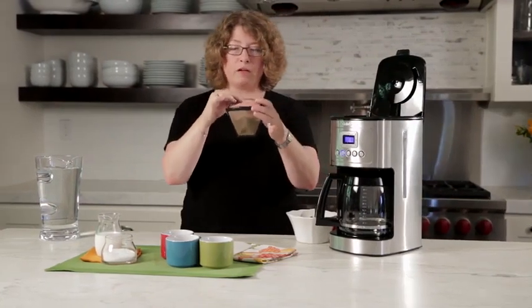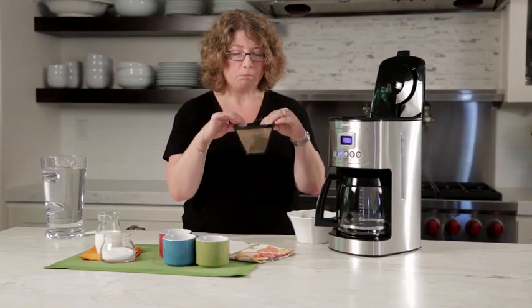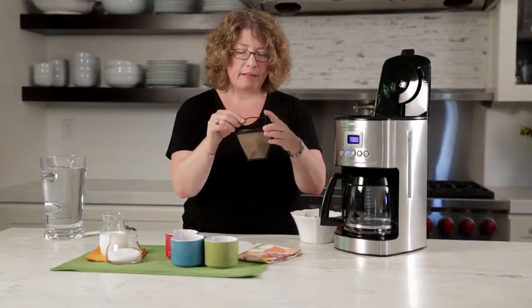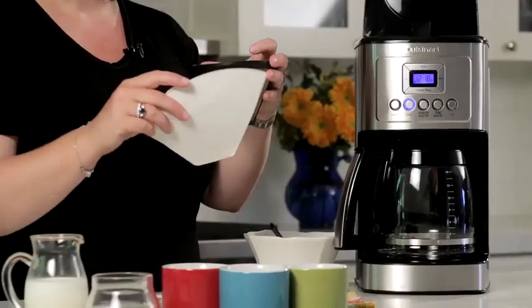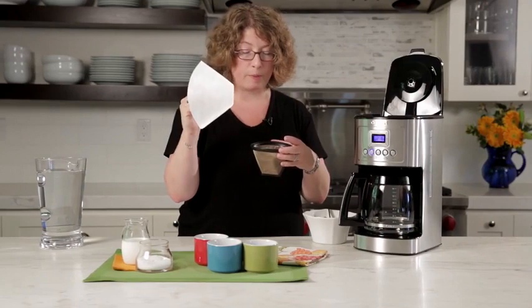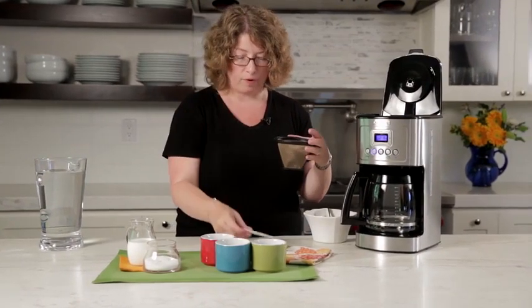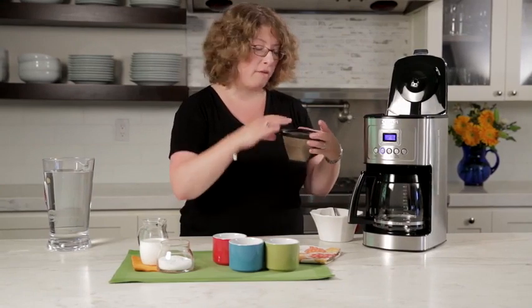Here is your permanent gold tone filter. You'll notice I already put coffee in here because we're going to brew some coffee. I like this because it's reusable. It also removes sediment, but if you prefer very, very little sediment you should use the paper filter — these are number four filters. We give you several of those to get you started when you get the coffee maker home.